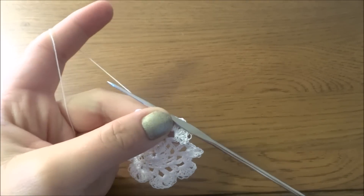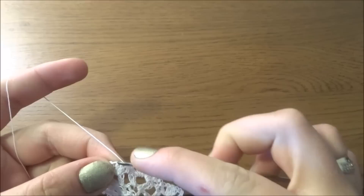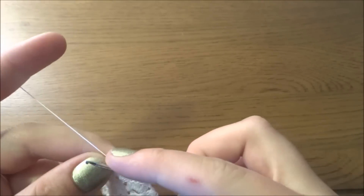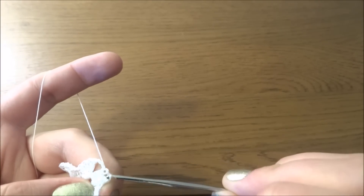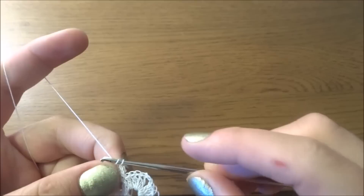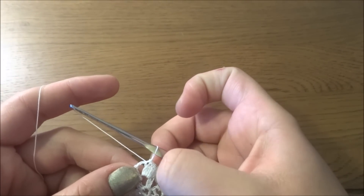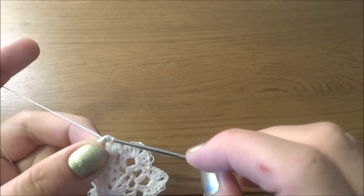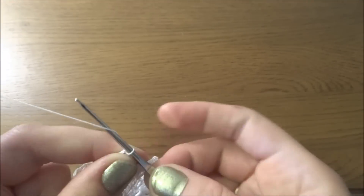Now for round five, we have to make slip stitches in each stitch until we are in our chain three space. At the end of the previous round I've done a slip stitch into the first double crochet, and now I've slip stitched to the next three double crochets, and now I am in the chain three space.